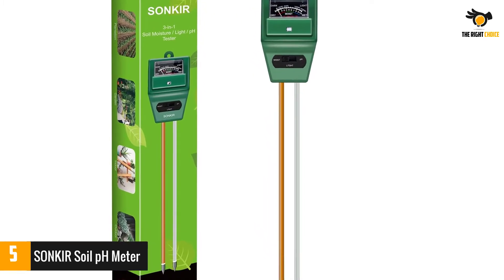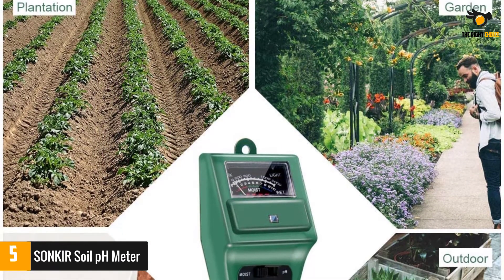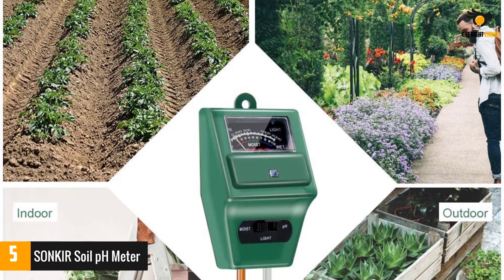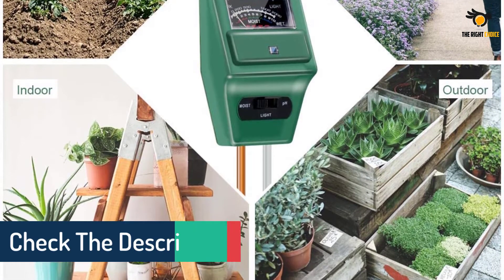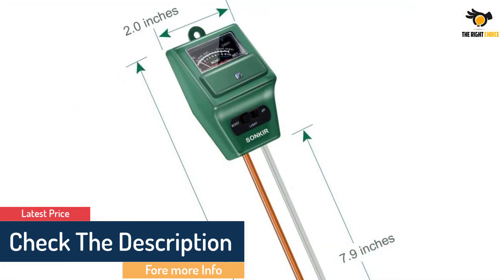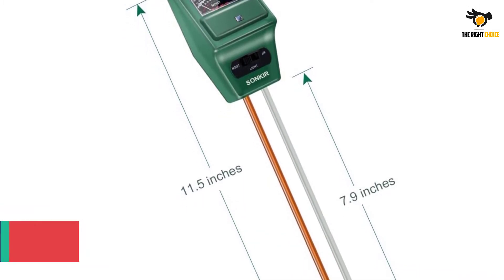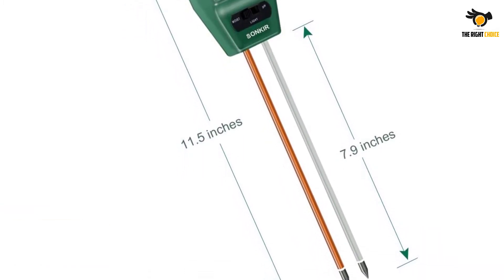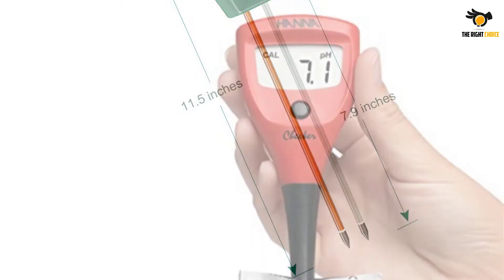If you need to reach deeper roots, this works perfectly. The double needle detection helps in faster readings since each of the probes measures something different. Switching between the different modes is easy and convenient since the different settings are marked. You can use this cheap soil pH tester both directly on the soil and by making a soil and water mixture, so you can do both and get the average.